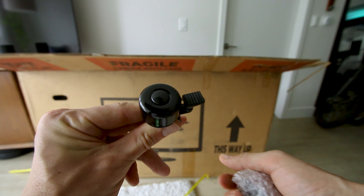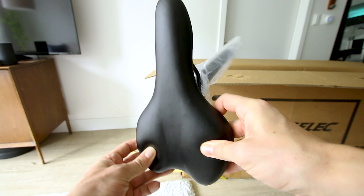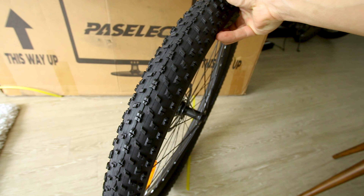Let's see what's in the box. Pedals, belt, tail light, battery, and a manual. It comes with a relatively narrow saddle for mountain biking and 27 by 3 inch wide knobby tires.